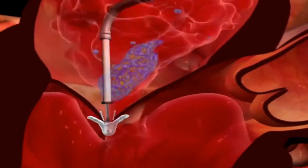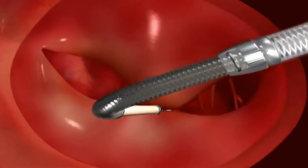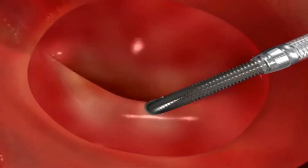So you can see in the diagram there that you're taking a catheter and pulling together the two leaflets of the mitral valve, and in a sense you're stitching them — so you have a much smaller area of leakiness than you had before.